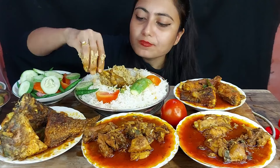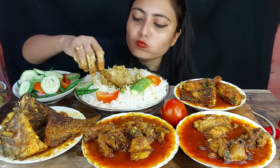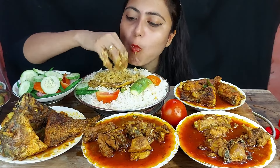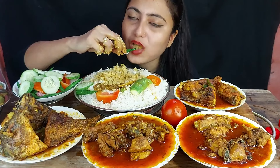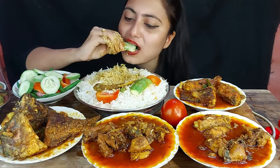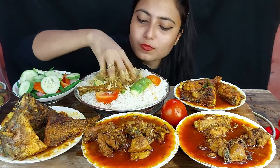It's perfect. It's so delicious. It's a great day. It's a good day. I'm going to put it in a little bit.